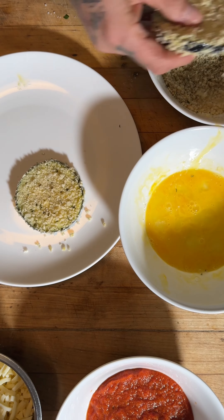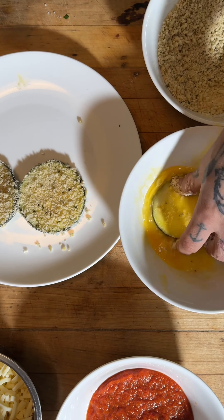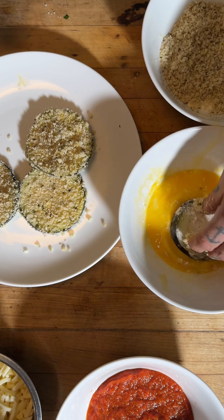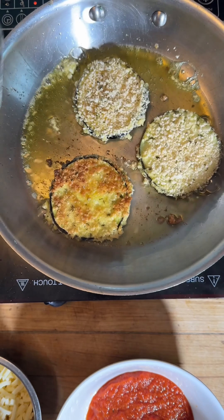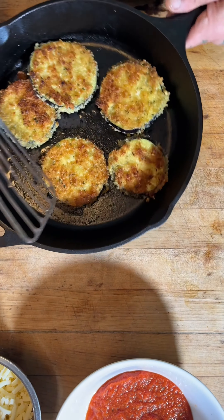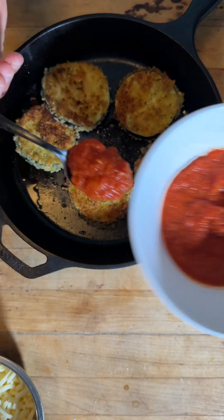Just keep going, as many as you want. Once we get them all breaded, put about a half a cup of olive oil in a pan and fry them until golden brown, just like that. Your oven should be preheated at 425 — they should come out super crispy.